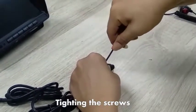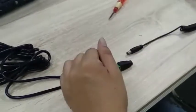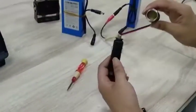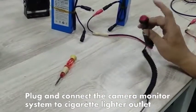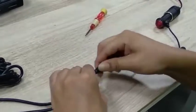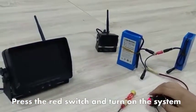Tighten the screws. Plug and connect the camera monitor system to the cigarette lighter outlet. Press the red switch and turn on the system.